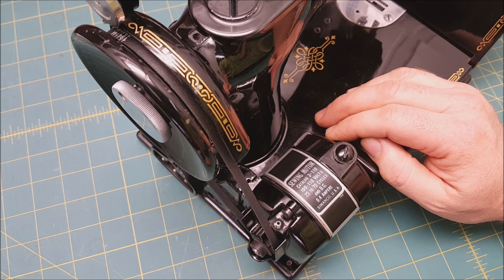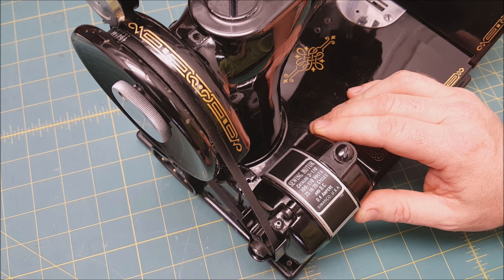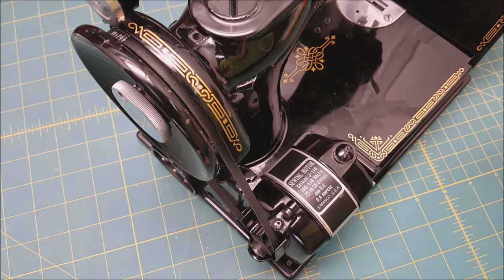That's all it takes to put a new belt on. Like I said, you can watch our other video on how to adjust it. If you have any questions, feel free to shoot us an email here at the Featherweight Shop, chat with us on Facebook, or give us a call. Thanks a lot and have a great day.